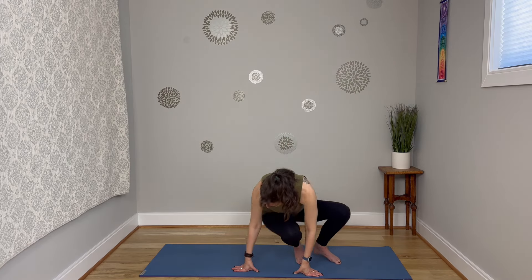Take a deep breath in, and as you exhale everything slowly comes down. Find your mountain pose, inhale, and exhale. Awesome job — sit on your bum on the mat.